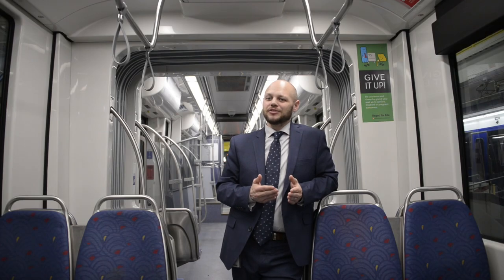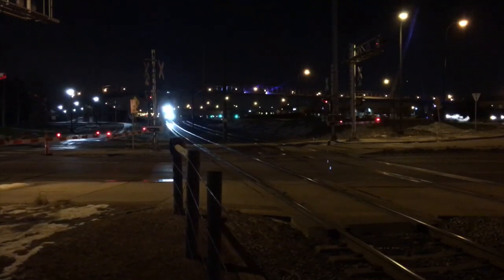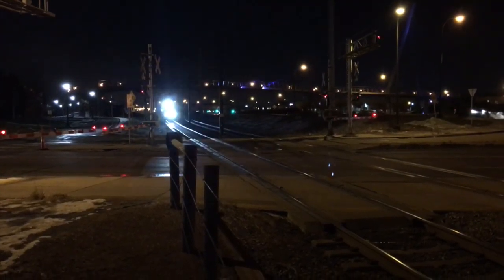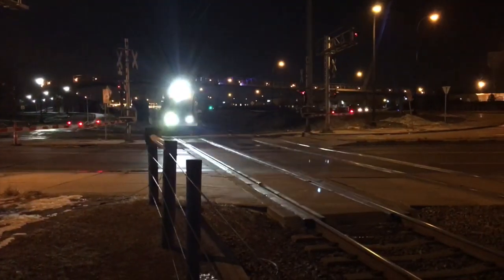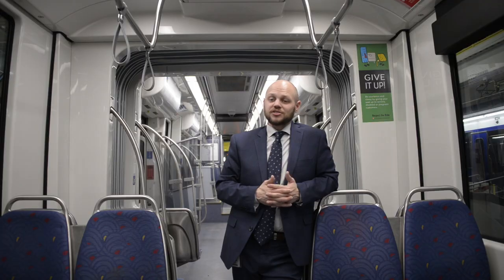When you see a train, don't go — pause, don't cross the tracks. This is going to give you some additional advance warning, and hopefully you'll be able to pick it up a little bit sooner, but just be cautious around the tracks, like always.